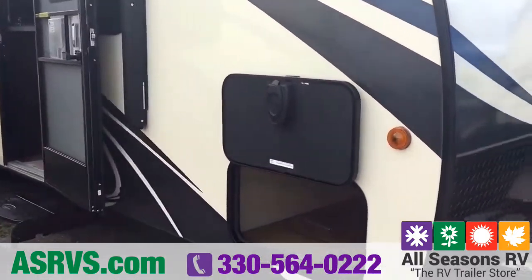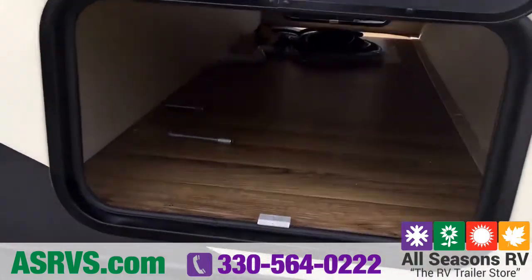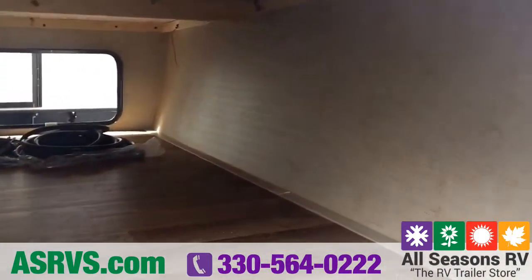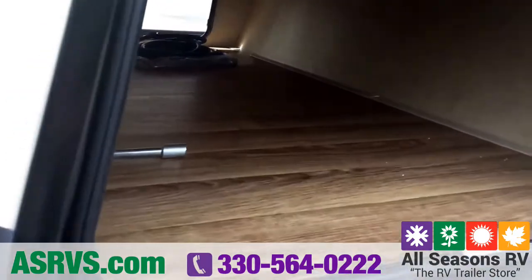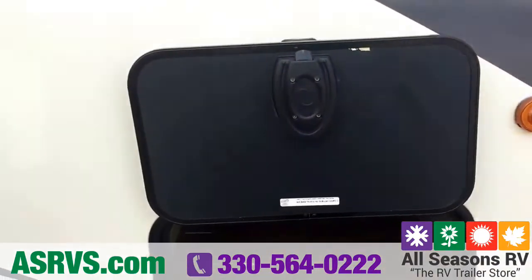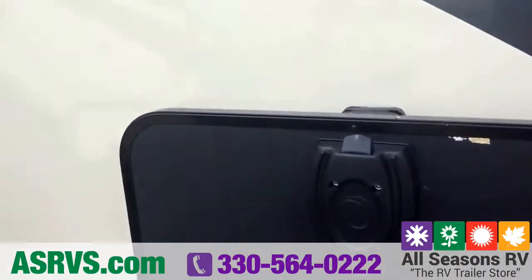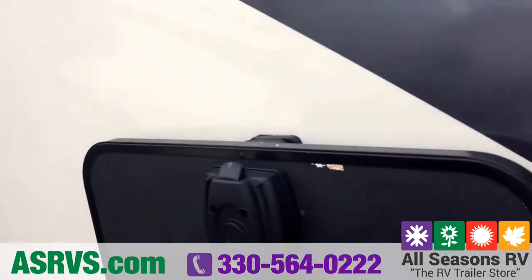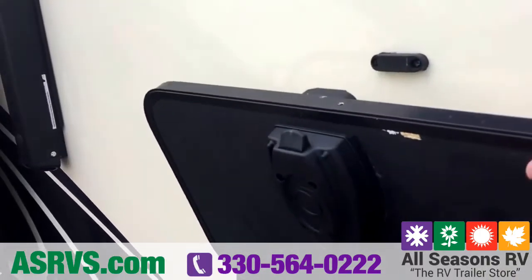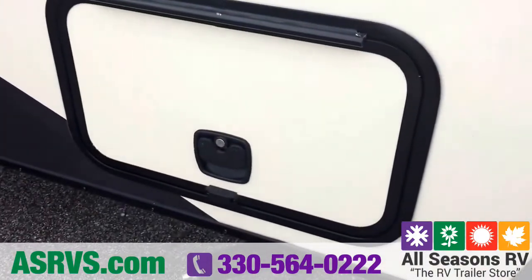Coming around the side, you can see you've got your front pass-through storage area right here — goes all the way through, nice big storage space. There's a light inside so you can see what you're doing without balancing a flashlight. These storage doors are on magnets, so you don't have to worry about those little clips that always rip out of the sides, and they have slam latch baggage doors so they just close like that.